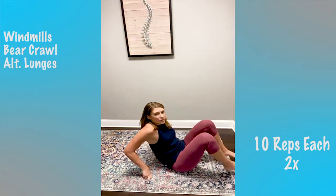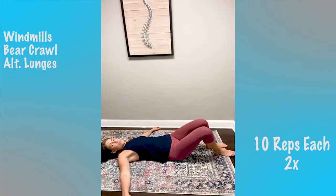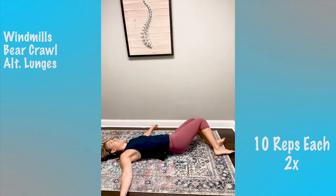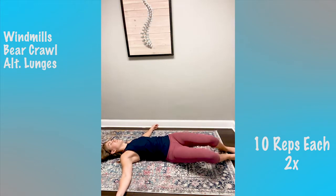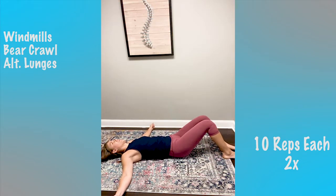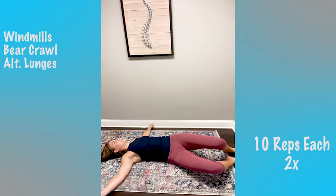Second round. Back on our mat, we're going to do the windmills again. Arms are parallel and we're just windmilling side to side — go at your own pace. Focusing on getting some extra motion in your thoracic spine. That's 10.